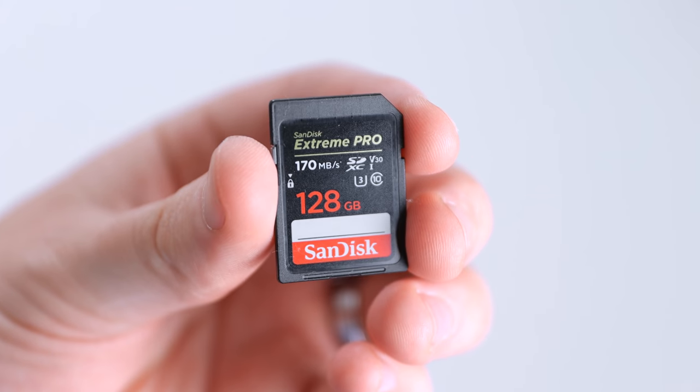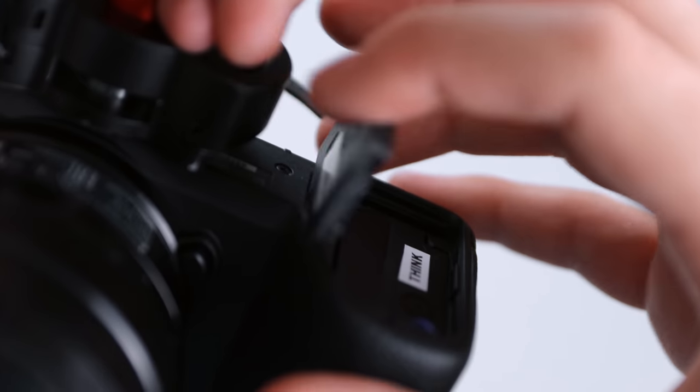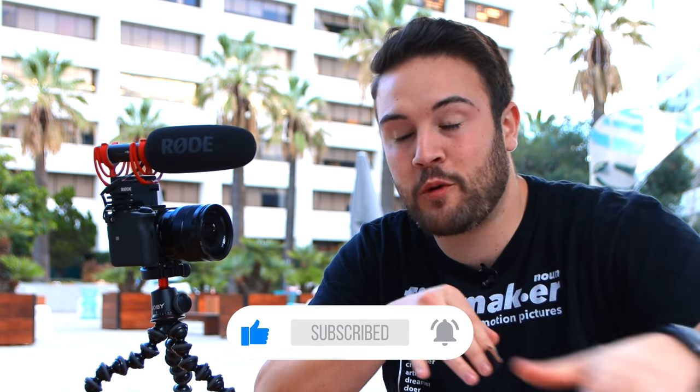This is the best SD card we recommend for vlogging. When picking an SD card, you definitely don't want to cheap out. This one comes in at around $37 — it's 128 gigs and it's fast enough to handle any record settings in video or photo. This card is also shockproof, temperature proof, x-ray proof, and waterproof. It's tough, reliable, and perfect for throwing in your backpack and traveling. This is the best SD card for this camera.